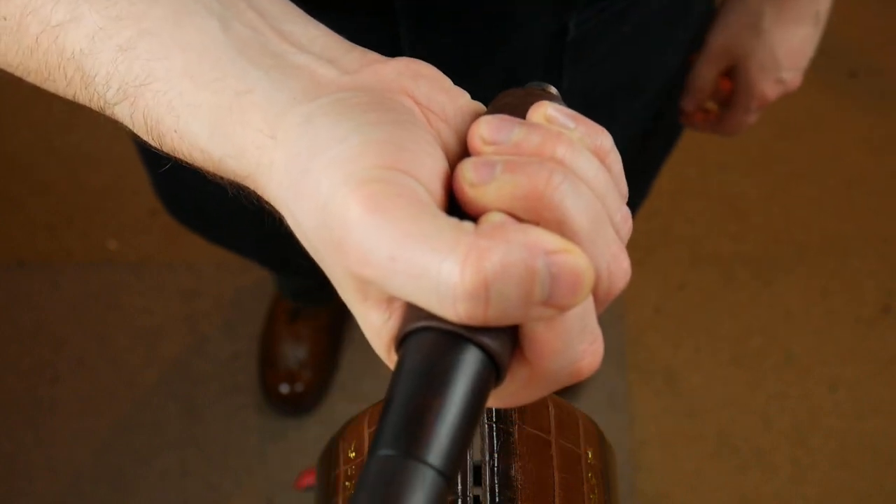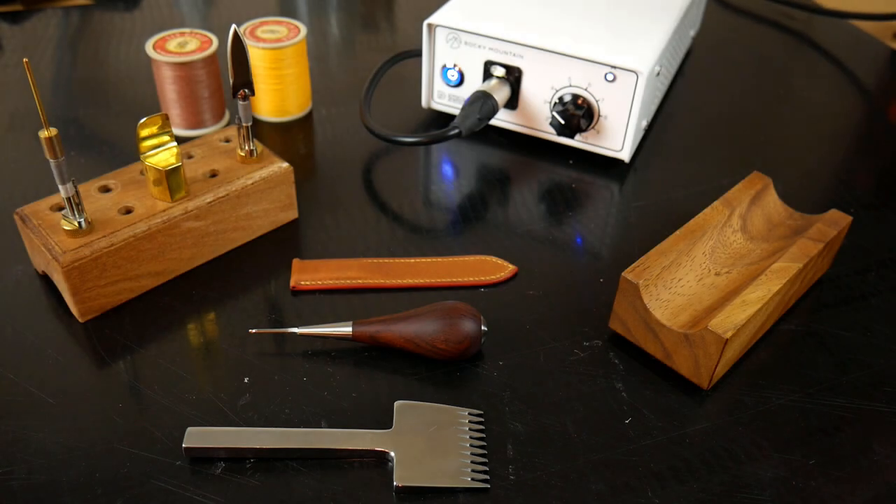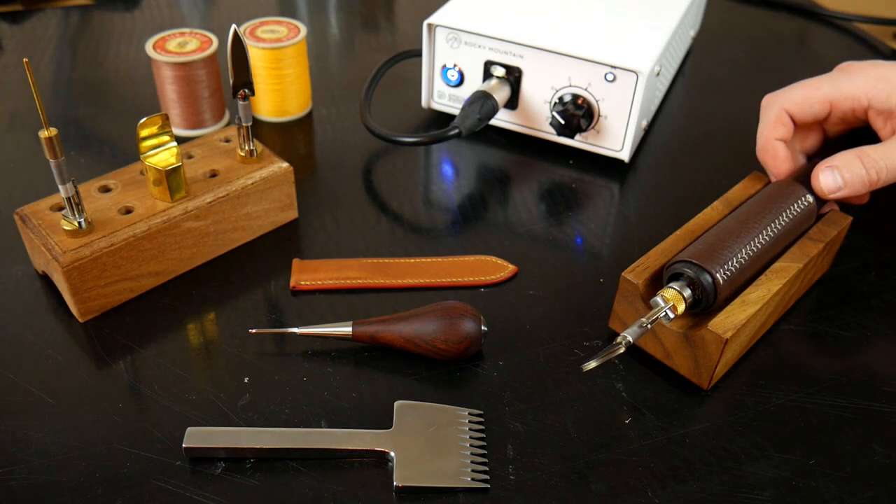And there we have it - a nice thermally insulating leather handle to put your hand around. For more reviews, don't forget to like, subscribe, and turn on your notifications.